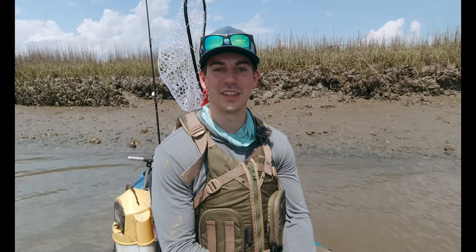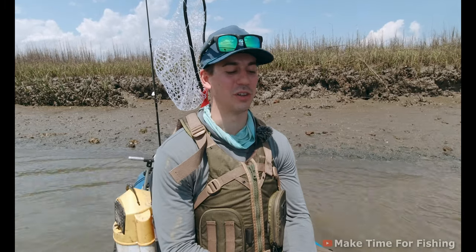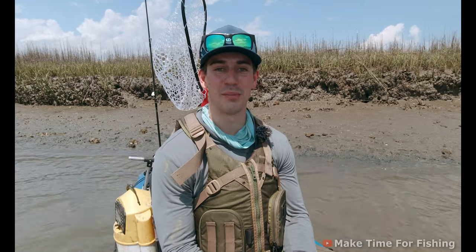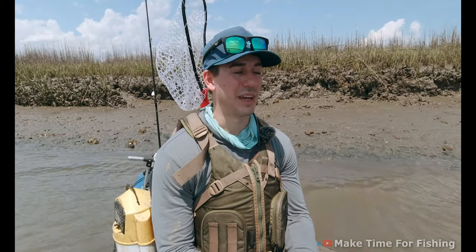Hello and welcome to the video. My name is Christian Conley — you might know me from Make Time for Fishing on YouTube, Instagram, and TikTok. Today I'm partnering with Toadfish Outfitters for the first episode of what will hopefully be an inshore fishing tips, tricks, and how-to guide. If you enjoy the video, make sure to like, comment below what you'd like to see next, and subscribe to the Toadfish Outfitters channel.